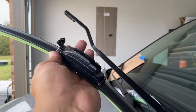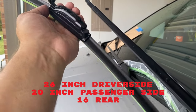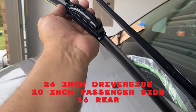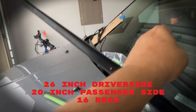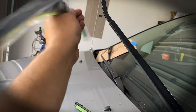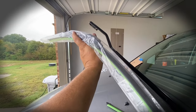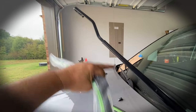Sometimes comparing them is not going to help you. This was the one that was on the driver's side and it happens to be the wrong one. The driver's side is going to need the longer 26-inch one, so make sure you always pay attention in case somebody else has touched your vehicle. In this case we're going to have to put the correct one on here and the other one will go on the other side.